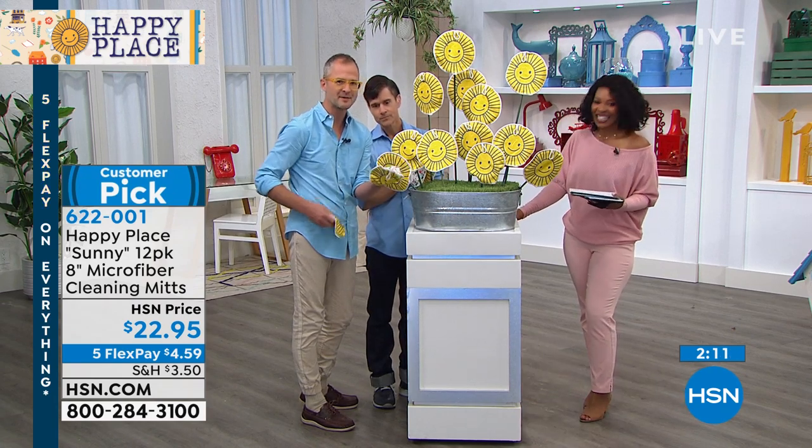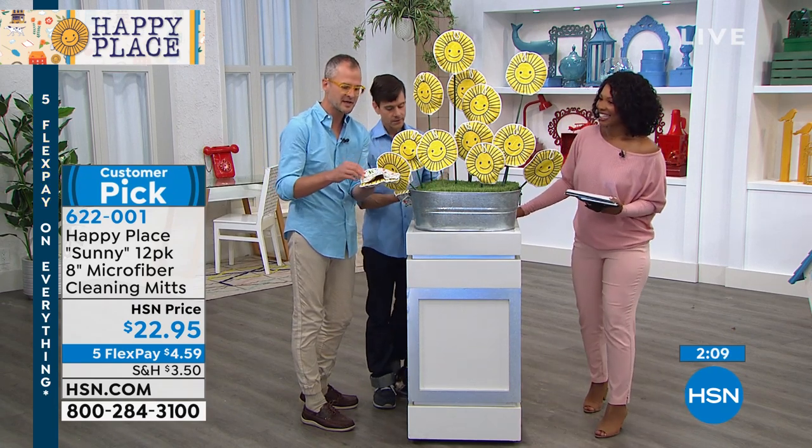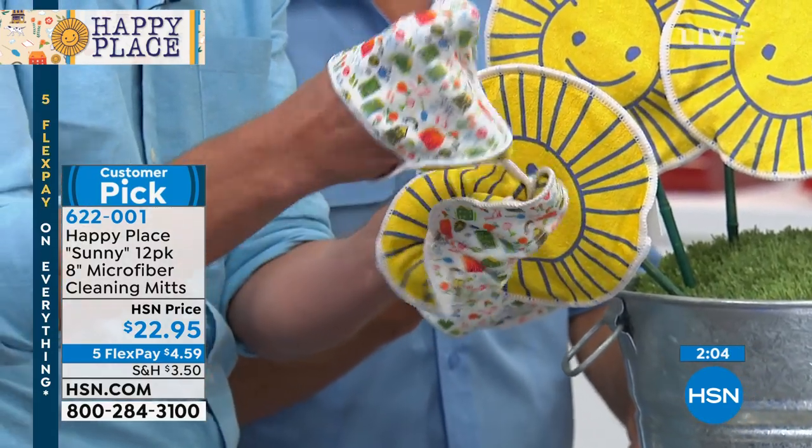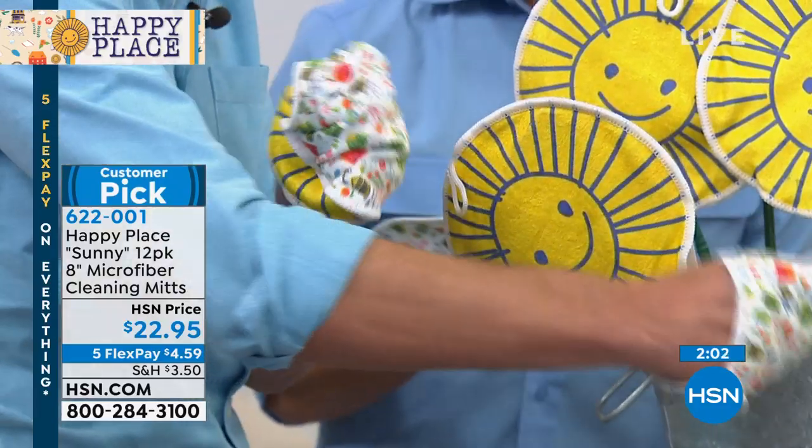So we created the microfiber mitt where your hand actually slips in. What I love about the mitts is your hands are in here, and then if you've got a faucet you can grip the faucet.